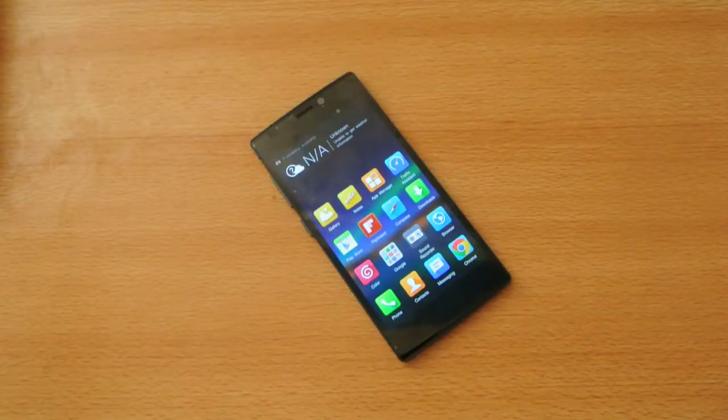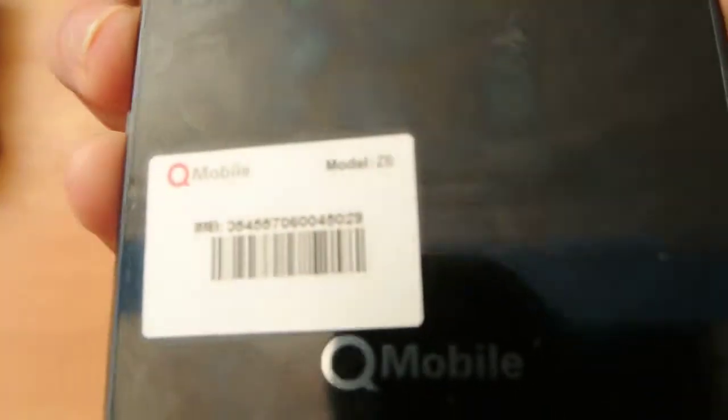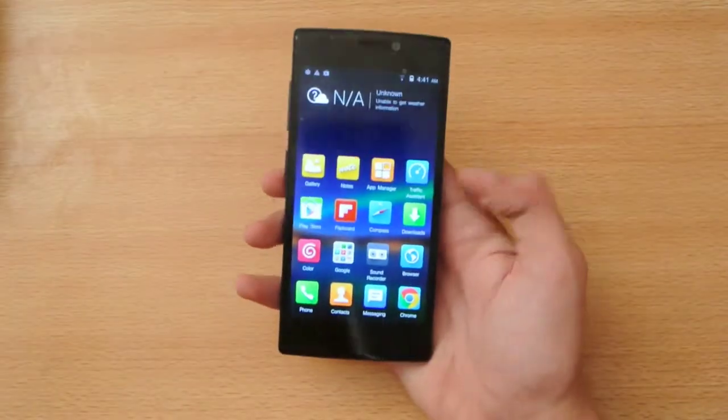Hey guys, welcome to this video. I'm going to do a cool little speed test of the Cube Mobile Z6, the Octa-Core 1.7GHz phone.